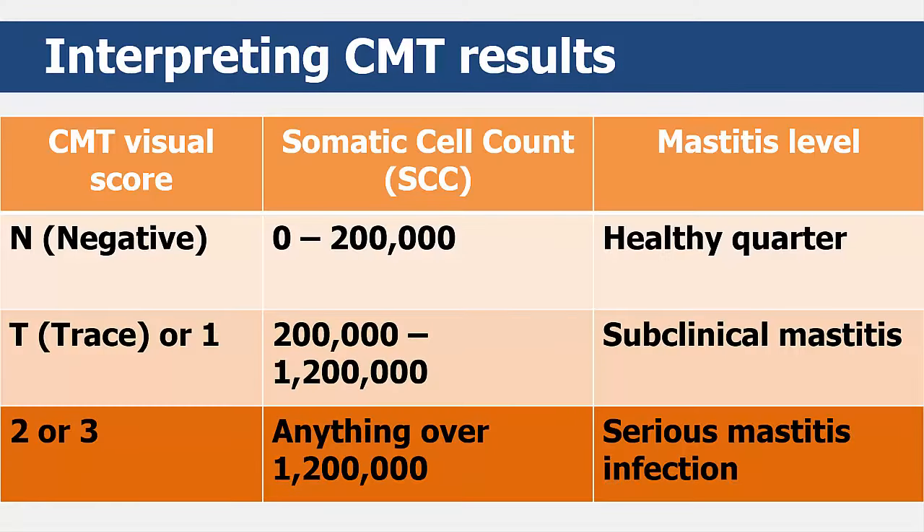The visual scores of N, T, 1, 2, or 3 that you get from your CMT will directly correlate to what is known as average somatic cell counts, or SCC, which you can see in this table. The SCC is the measurement of white blood cells in milk that are present due to bacteria. The higher the somatic cell count (SCC) is, the more serious the mastitis infection is.